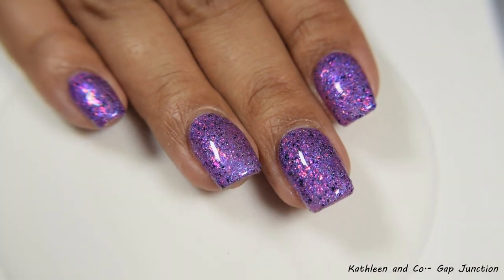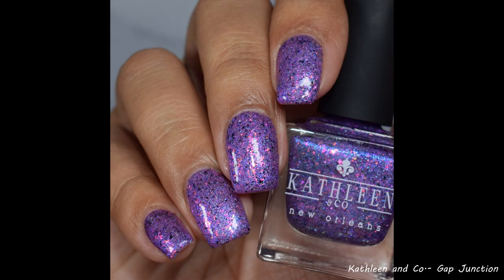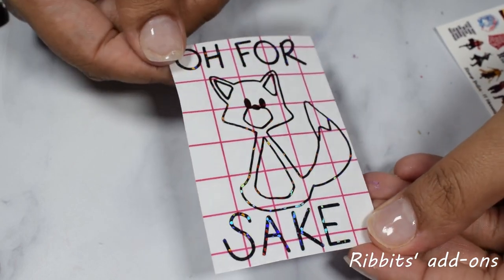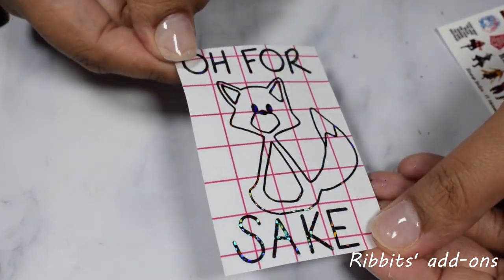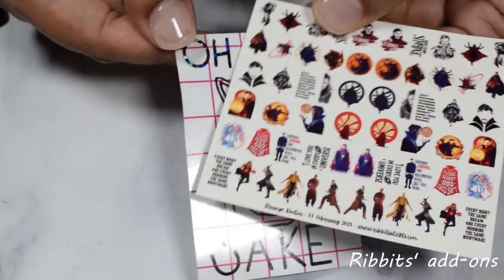I'm going to suggest a good glossy top coat with a touch of thickness to it, or you can combo it with a glitter smoother. Ribbets and Stickets has our add-ons this month — you can grab the 'Oh For Fox Sake' vinyl for four dollars, or you can also get the waterslide decal sheet for eight dollars.